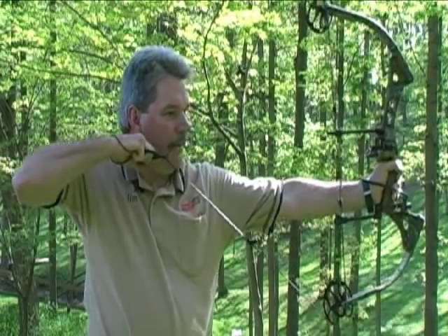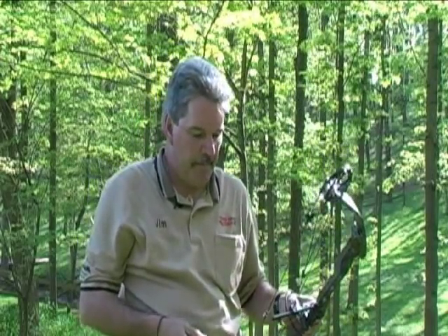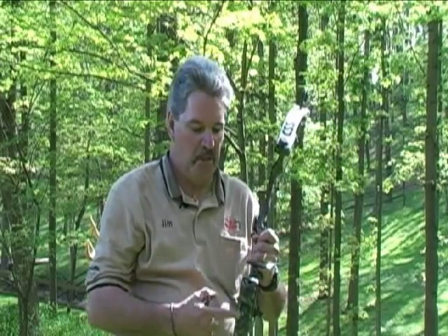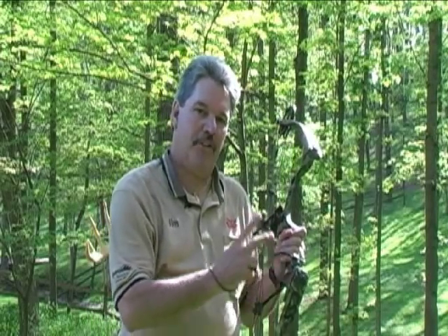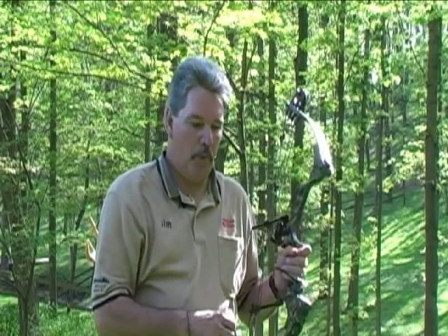Ten reps is going to take you less than a minute. 125 arrows will take you about an hour and a half. If you do this every day, then once a week crank your limb bolts a quarter turn — you'll go up a pound or two every week. Once your bow limbs are bottomed out, it's going to be quicker, quieter, and more accurate. Once you've reached that point, all you need to do is pull your bow ten times, maybe twice a week, and that'll keep you in shape.